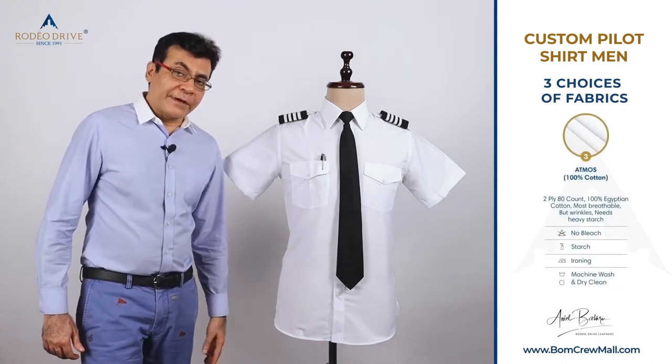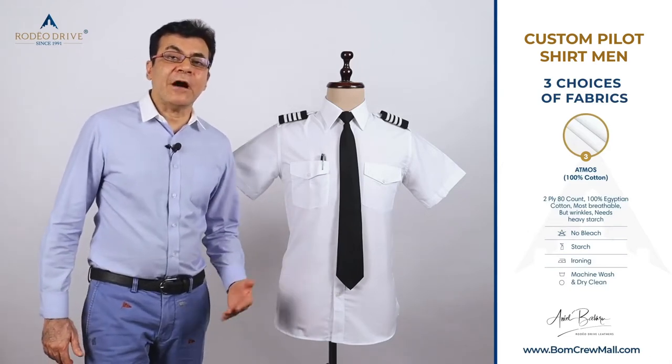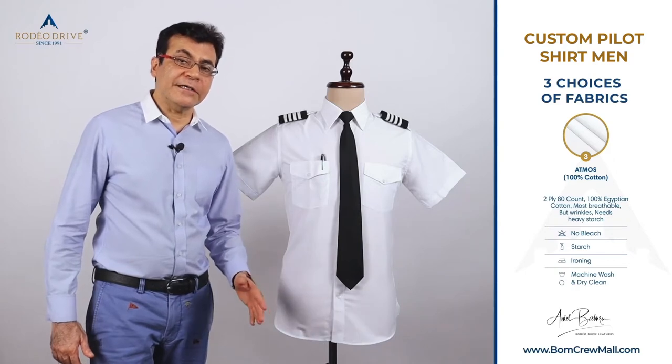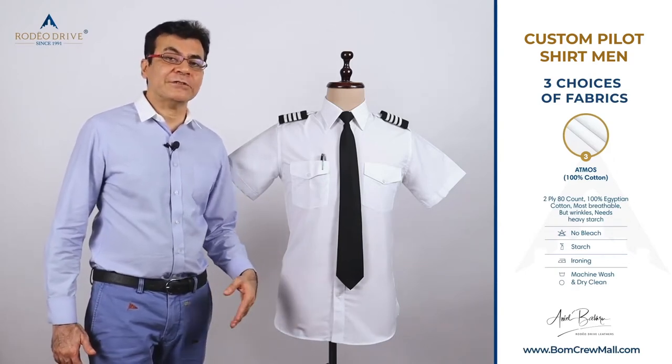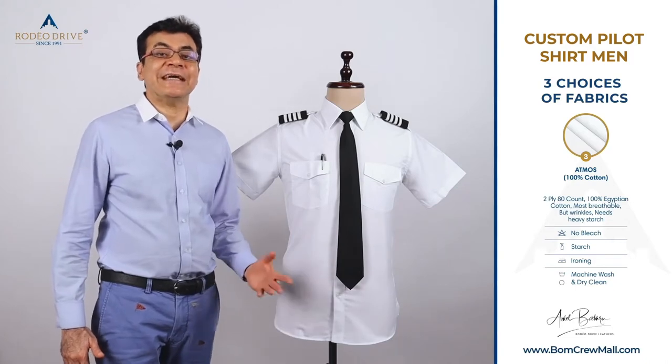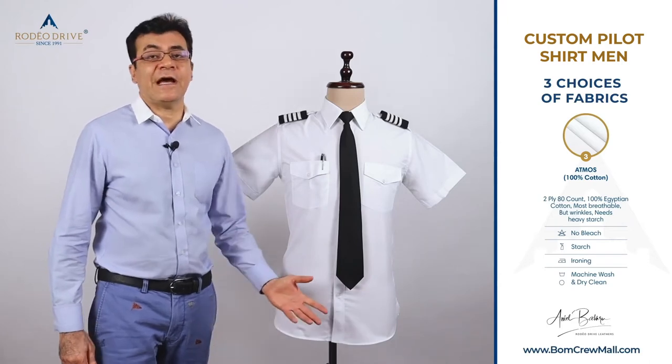The third choice of fabric is 100% cotton. We use a two-ply, 80 count, 100% Egyptian Giza cotton. It's a premium fabric — absolutely awesome — but we don't recommend it as a pilot shirt because it gets wrinkled. It's a great dress shirt. There is a small group of pilots who insist on this fabric, and yes, we have it.